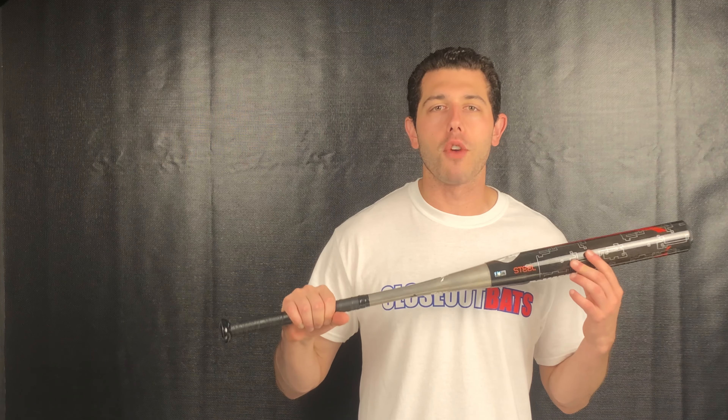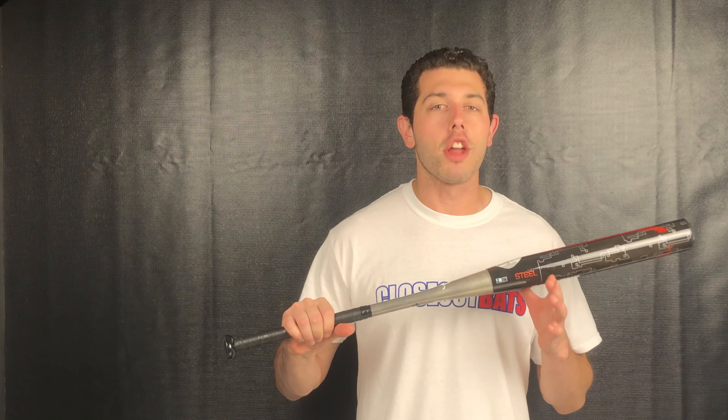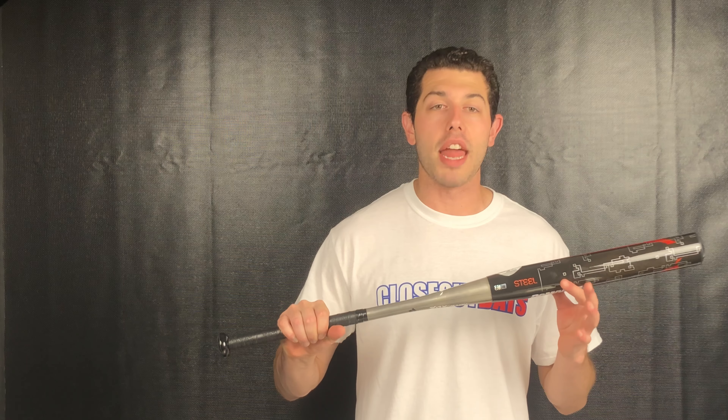This bat is approved for every association — ASA, USSSA — so if you're playing any association, you're covered. It also does well with the regular softball, so don't let it fool you that it's only good with the clincher; it's good with any type of softball. But it does really well with that mush ball we see in this area. Know where you're playing and know which type of ball you're using.